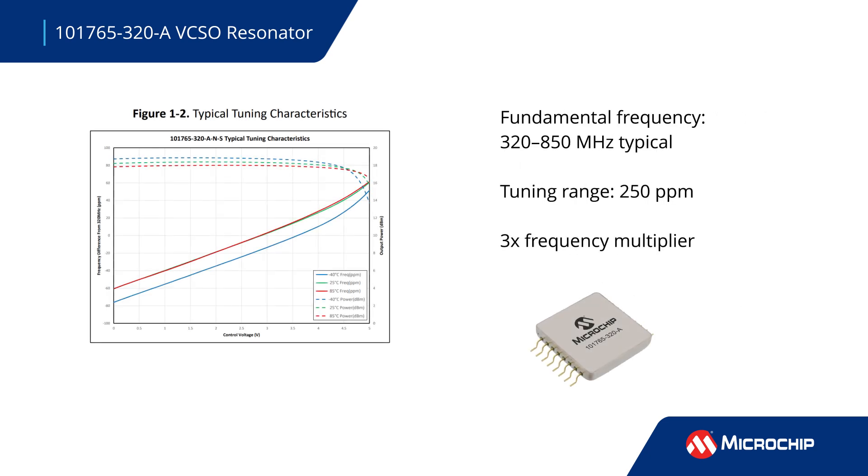Fundamental frequency is available from 320 to 850 MHz with an internal multiplier circuit that achieves up to 2.5 GHz. The voltage controller enables a typical tuning range of 250 parts per million.